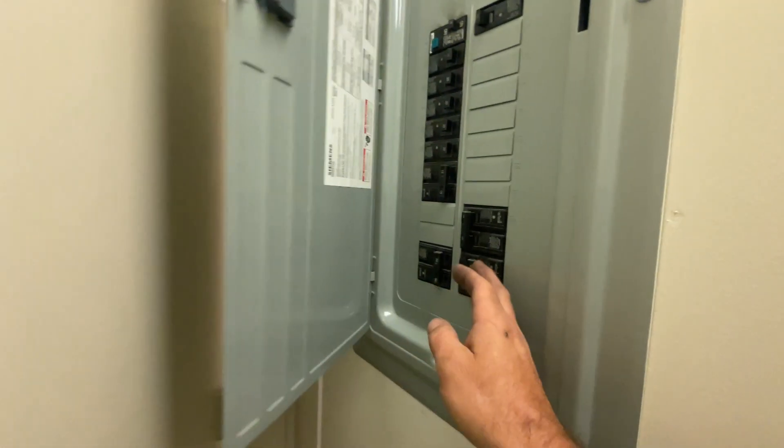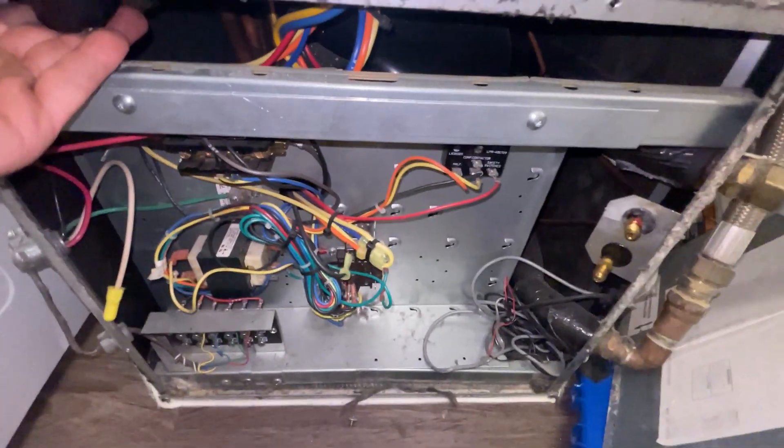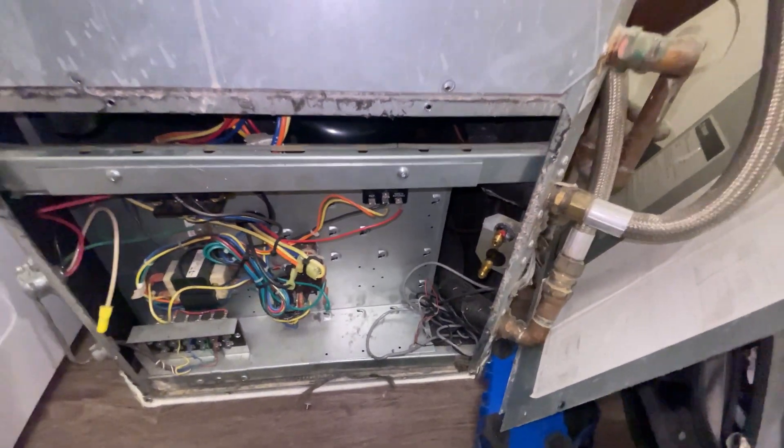Apply power and it should kick on. Nine amps — compressor is on. I can feel this pipe underneath here; the suction line is pretty cold.